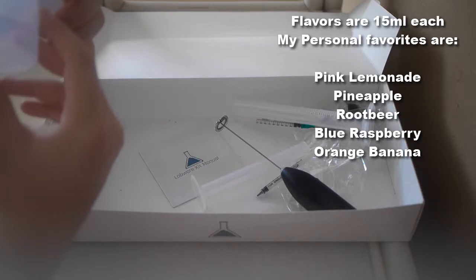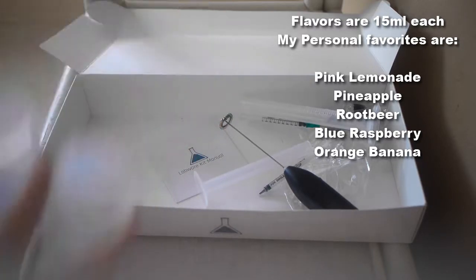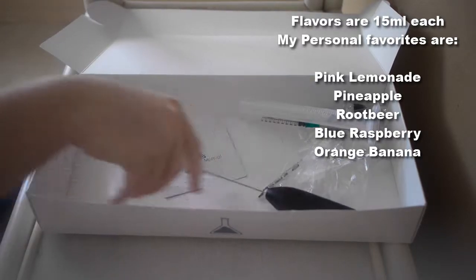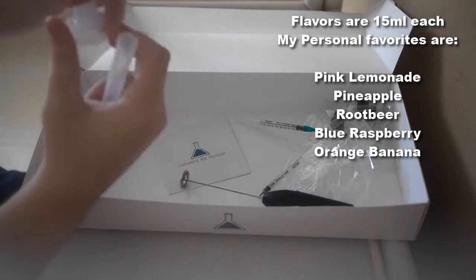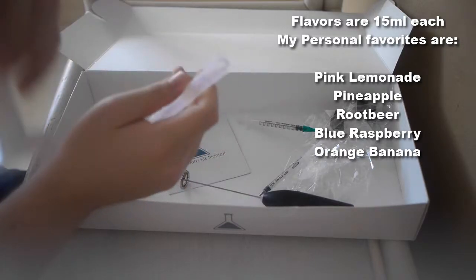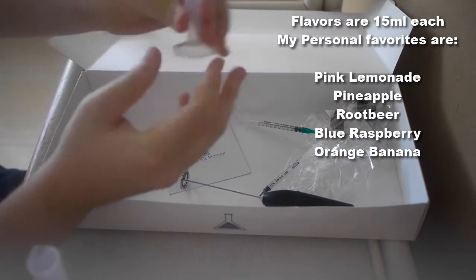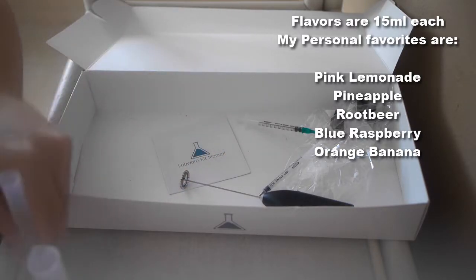In the labware kit, you get two beakers — or cylinders, whatever you want to call them — both plastic and both 100 milliliters. You also get two graduated cylinders, also plastic: a 25ml and a 10ml. So depending on your batch size, you're covered.